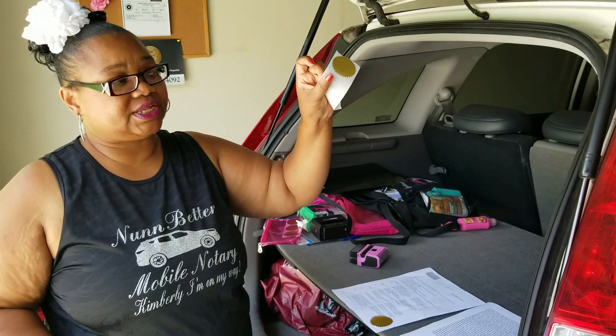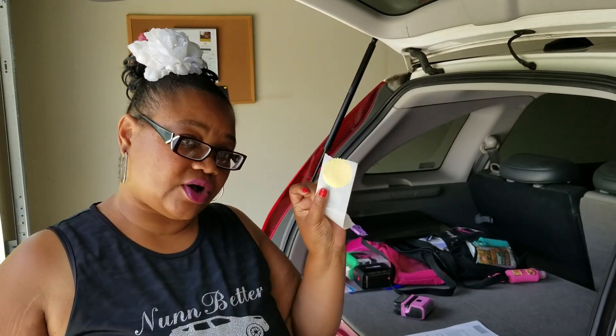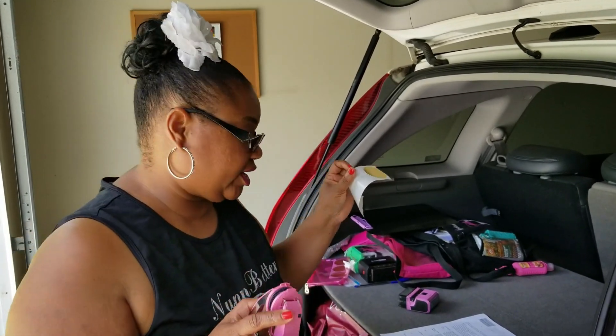You see the seal that I refer to many times. They come in gold and silver. My preference is gold, but you can use whatever you'd like if you decide to use an embosser.